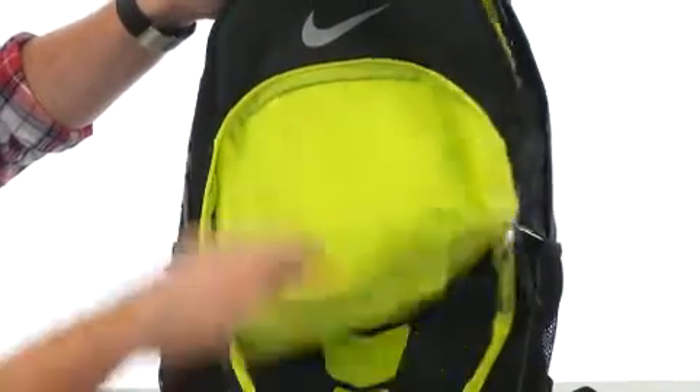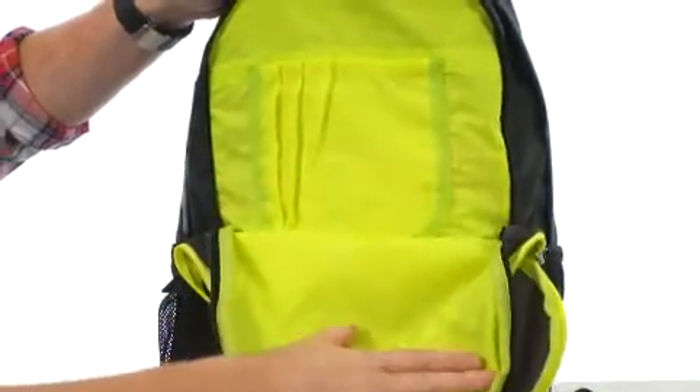There's a really nice large front pocket, as well as an organizational panel pocket. Got those spots for your pins and accessories.